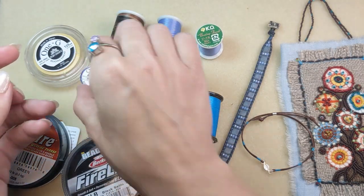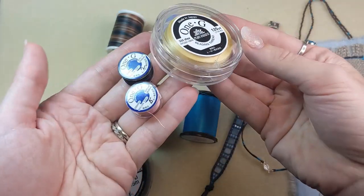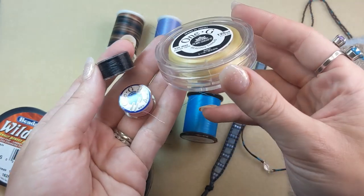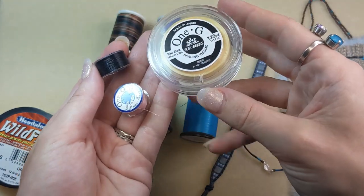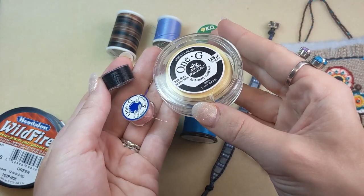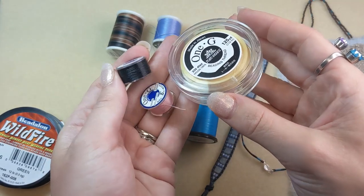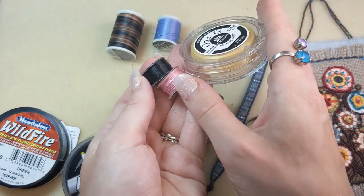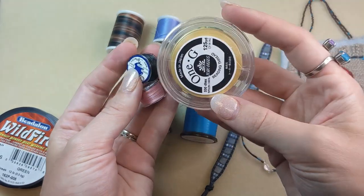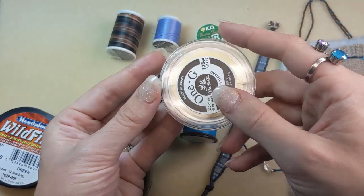Another favorite in the nylon thread category is Toho 1G. This is another Japanese beading thread made specifically for bead weaving with Toho seed beads, so it comes in a lot of colors that will match your Toho seed beads. It's a great option for looming and stringing — strong but not stiff. It's easy to thread and shred and fray resistant. It's treated with an anti-tangle agent so it doesn't require waxing. It comes on different spool sizes, so whether you need a little or a lot, there's a spool for you and a color for you too.